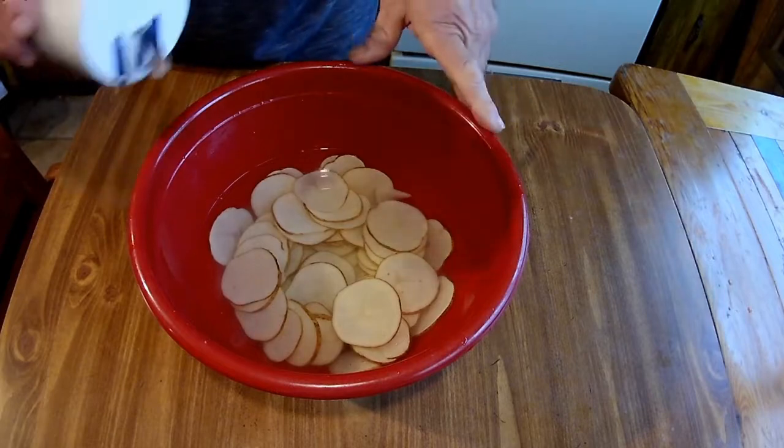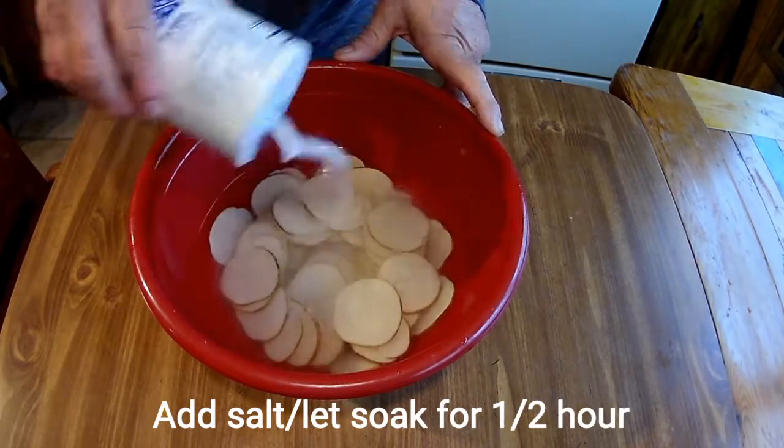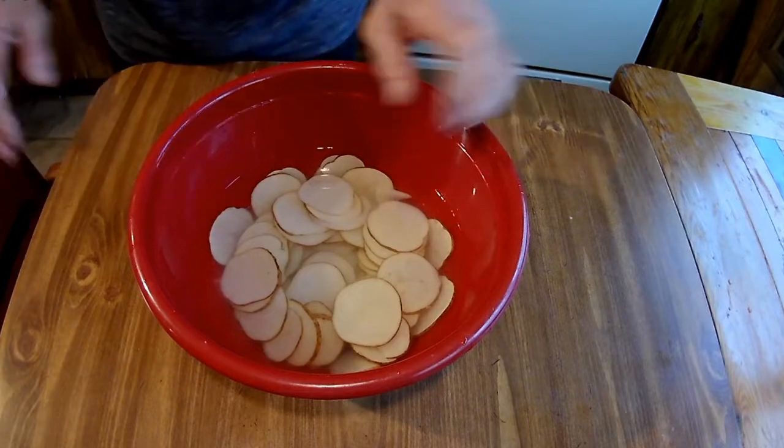I've put a bunch of salt in here to get it flavored up, and now I'm going to let that sit for about a half an hour.